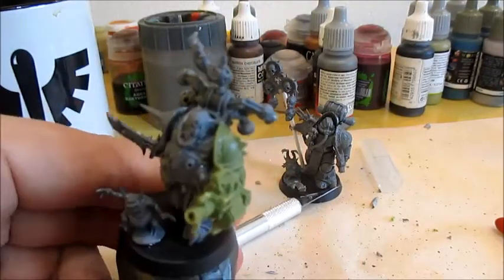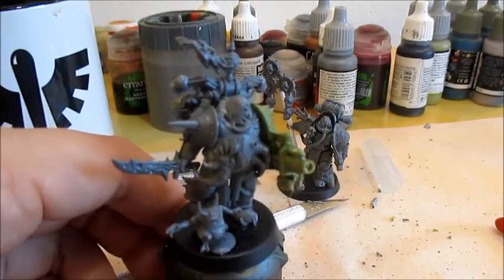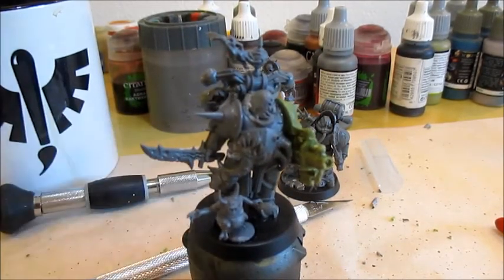So here we have him with his little dancing nurgling companion, and I think he'll go well with the monopose blight launcher guy, giving the option of having two in the unit. If you want to see how I paint up my Death Guard, there is a video in this playlist called 'Painting Death Guard' or 'Plague Marines' — check that out and remember to subscribe. There will be more of these how-to videos for marking up your monopose Death Guards in the coming days. If you want to see these specific miniatures painted, be sure to follow Erin Painting on Facebook and Instagram, as I will be posting pictures of them once they're done. Other than that, take care and bye-bye!